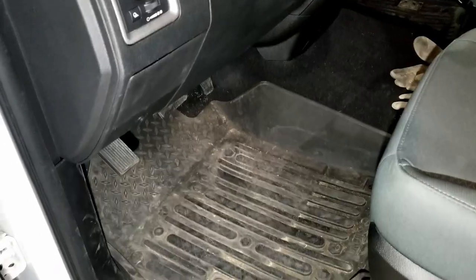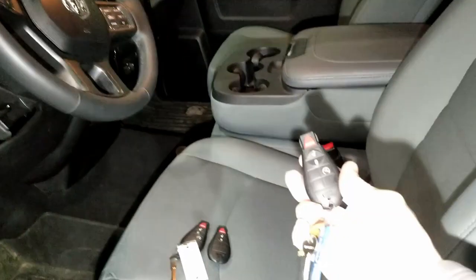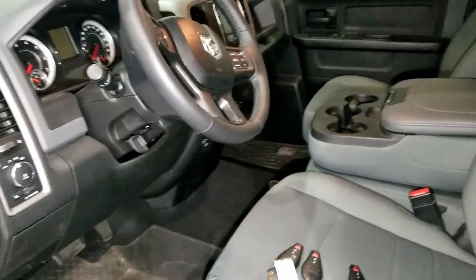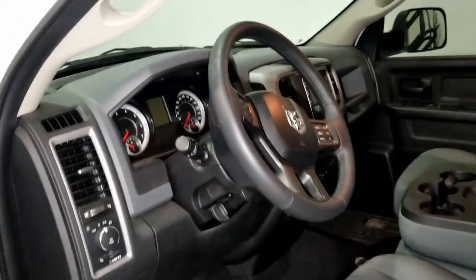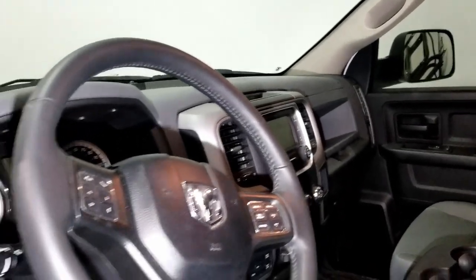We've also got the WeatherTech factory Ram all-weather mats, and another thing I added was factory remote start — just another modern day convenience feature that most trucks have, and it's nice that this thing now has it.